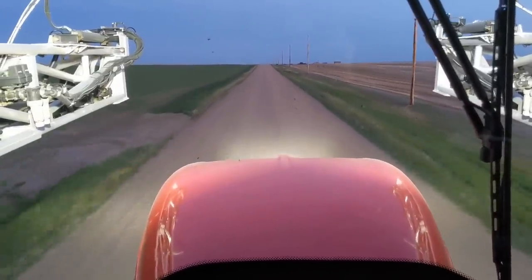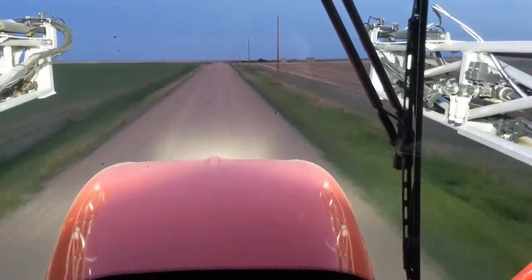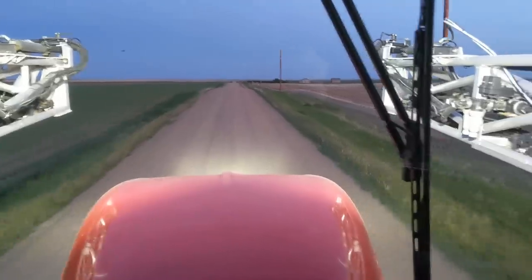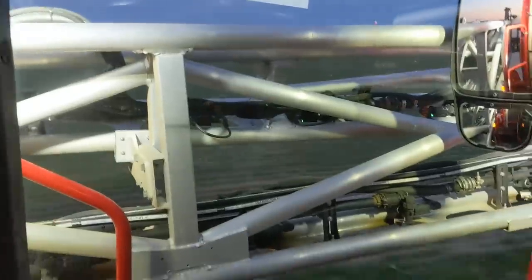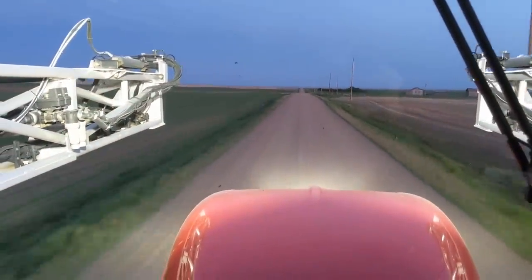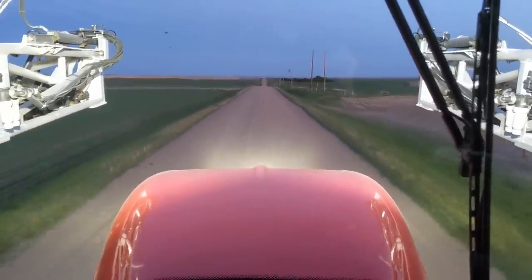We're just moving down the road here, we got a load on. As you can see, visibility is dangerously bad when your boom's in - especially when you come to an intersection. But you got good visibility when they're out.